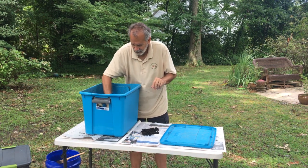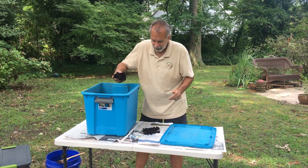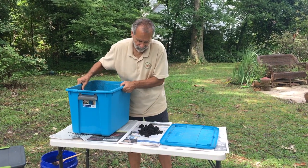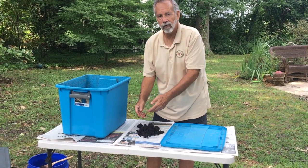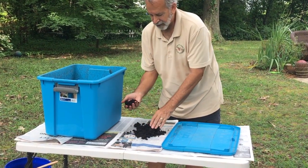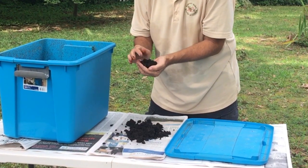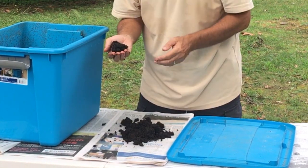A third method is the vertical sort method: take a pile of the worm compost and put it outside on a sunny day. As the sun beats down on the pile, the worms will migrate to the center. You can then pull off the top couple of inches; the worms will continue to migrate further in, and you can keep doing that to get worm-free compost for your garden. If there are a couple of worms in there, it won't make any difference — it'll just add to the nutrients.